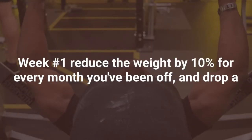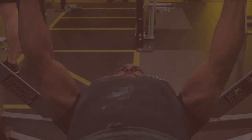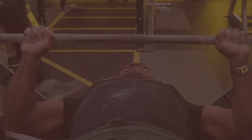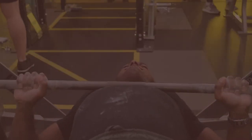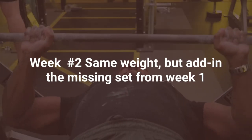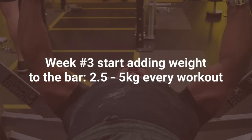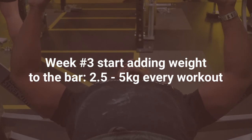Here's an easy-to-follow plan. Week one: reduce your weight by 10% for every month you've been off and drop a set — so if you're doing 100 kilos for three sets, that becomes 90 kilos for two sets. Week two: do the same weight but add back in that missing set. Week three: you can start adding weight to the bar — two and a half to five kilos every week until you're back where you were.